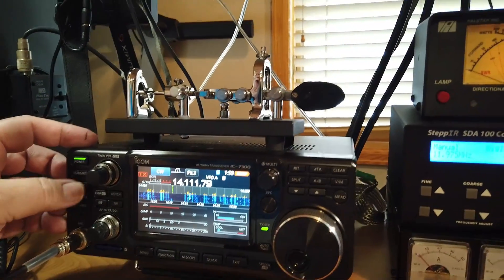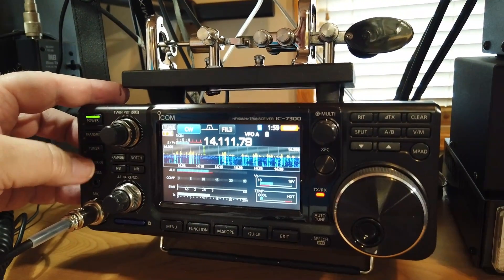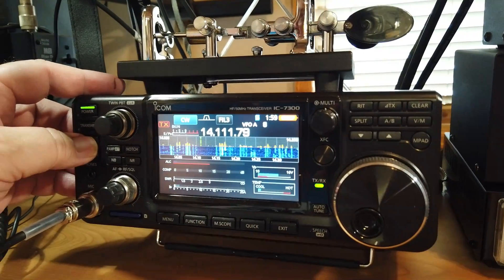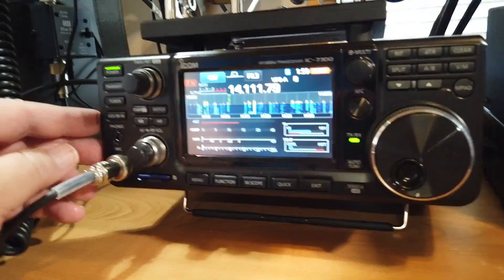Now let's just try and tune that. It won't tune — refuses to tune.